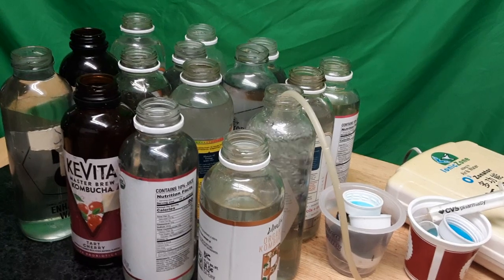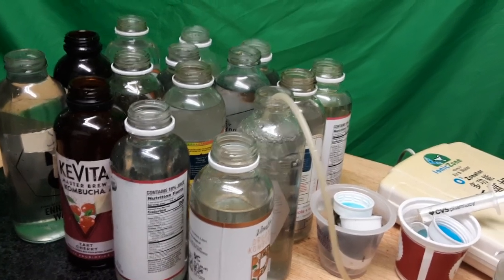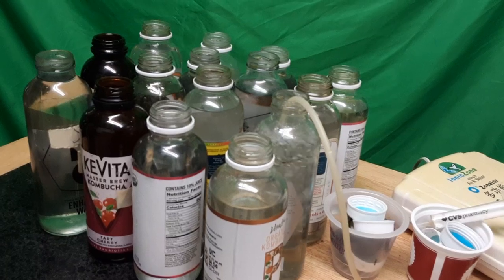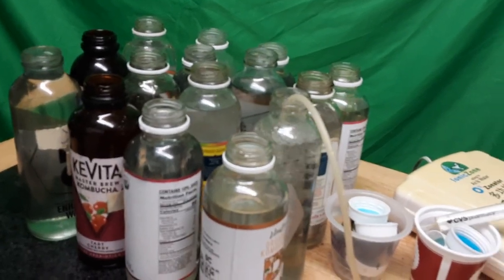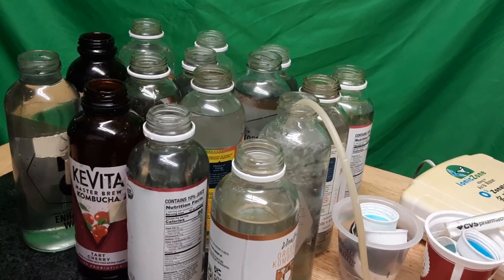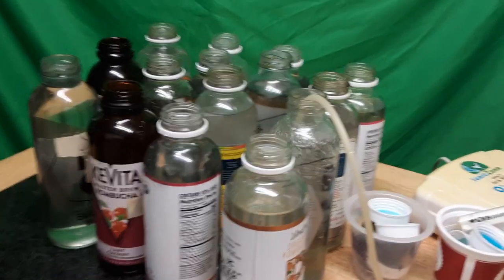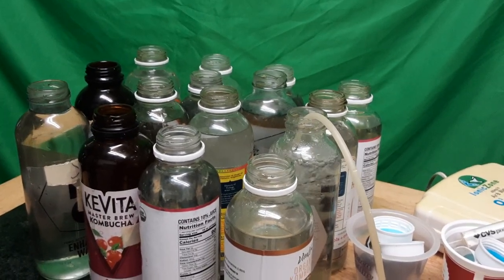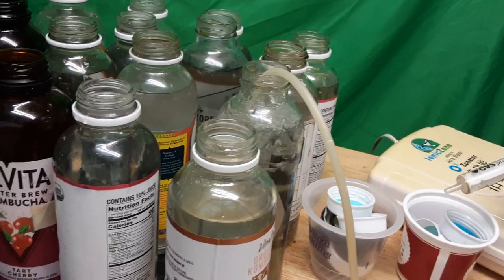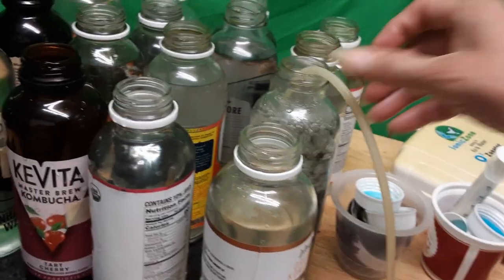Please don't forget to hit the like button and the notification bell. If you haven't subscribed, please do so and click again to get notifications. I know the reused bottles don't look advertising-ready, but here's a hint: instead of washing them with dish detergent, I dip them in lemon water, rinse them until there's no lemon flavor, and that's it. Each video I make will give you extra tips even outside the main topic. I use a syringe — not a needle — because it has millimeter markings.